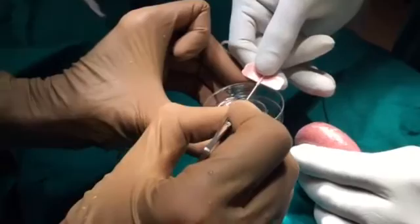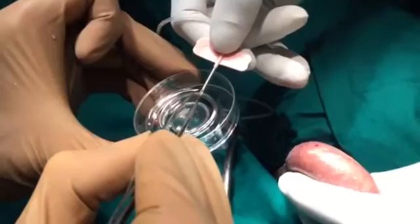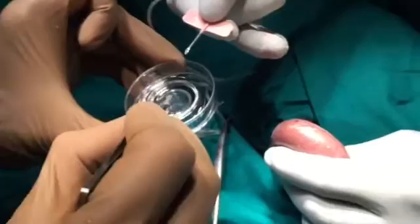This is an 18 gauge needle — a scalp vein set is what's being used. And that's how much tissue we've got, as you can see, without making a cut in the skin.